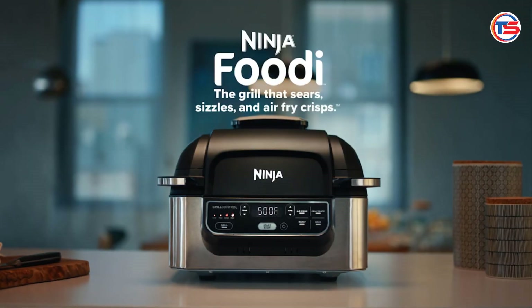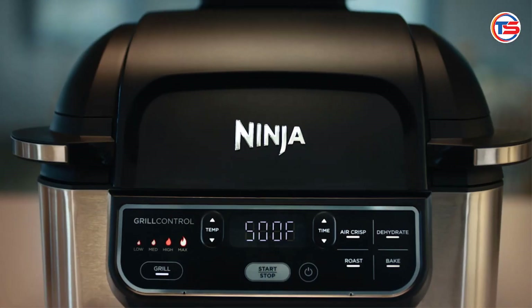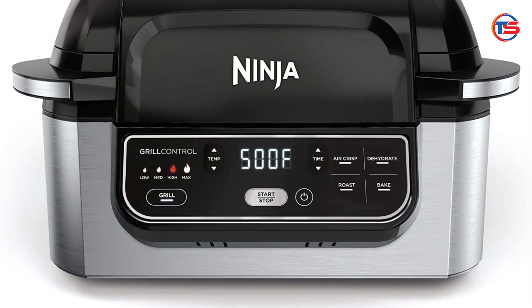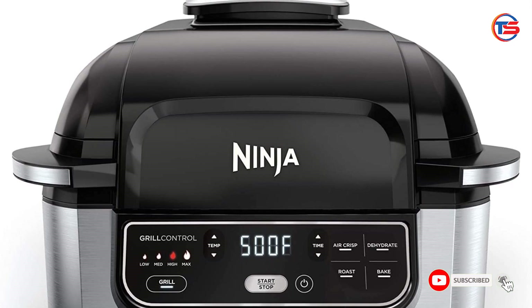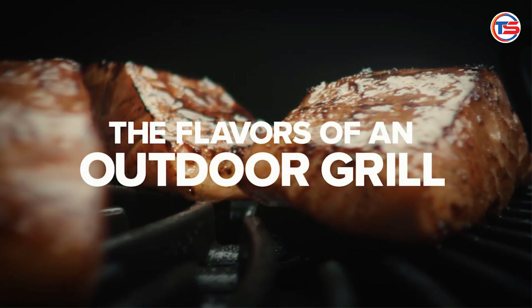Welcome to our in-depth review of the Ninja AG301 5-in-1 Indoor Grill, a versatile kitchen appliance that has taken cooking enthusiasts by storm. If you're looking for a way to elevate your indoor cooking game, this grill could be just what you need. Let's explore its features, performance, and why it might be the perfect addition to your kitchen.